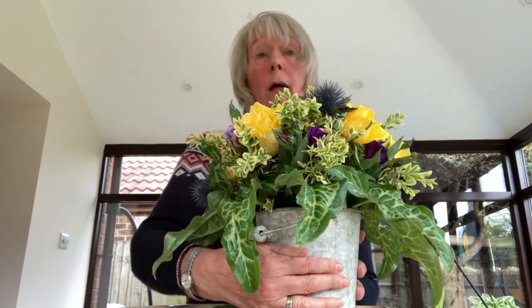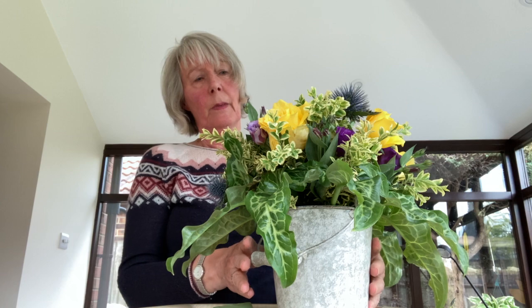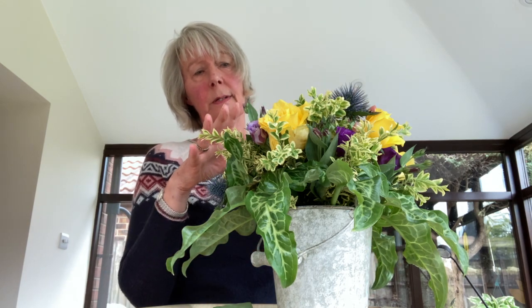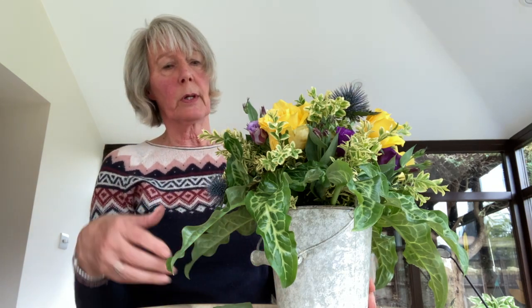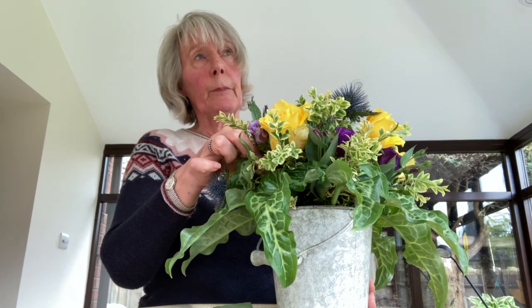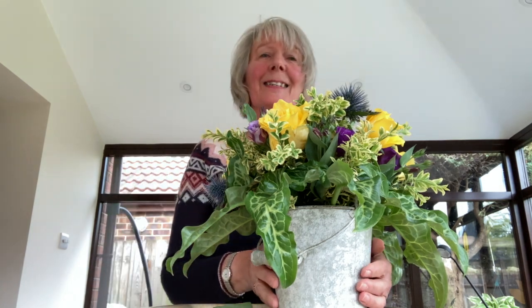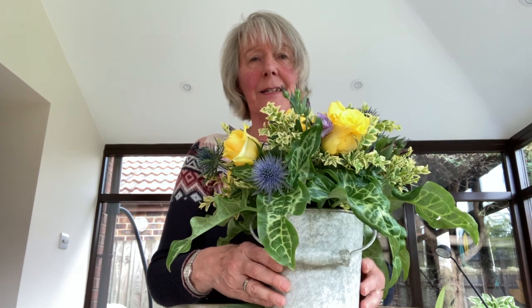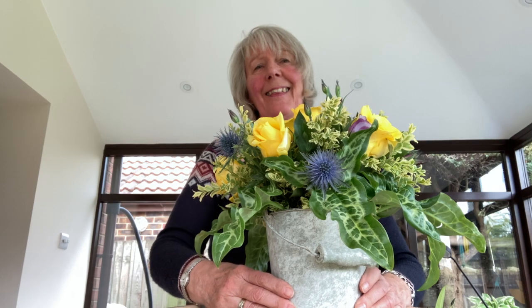You could scale this up, put it into a larger bucket, with a few more flowers and a larger foliage. Perhaps instead of the Eryngium you could use hosta, instead of the box you could use some euonymus or hebe, and pittosporum is also very good. So enjoy your flower arranging and look forward to hearing about how we all get on with National Flower Arranging Day and making a good display for everybody to see outside our homes. Thank you.